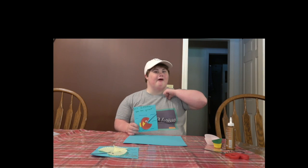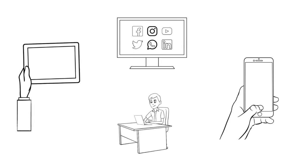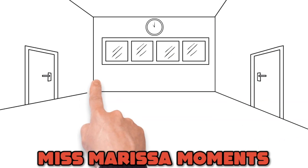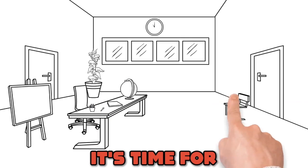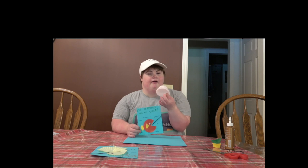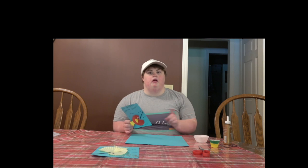Welcome back to another episode of Miss Marissa Moments. Today we're going to make a fishing date card. What you need are cupcake liners like this, or some small ones. You need string, you need glue, you need scissors, and we also need googly eyes.